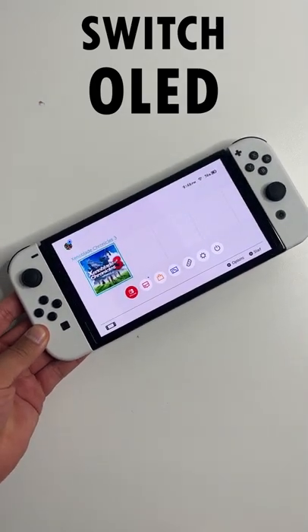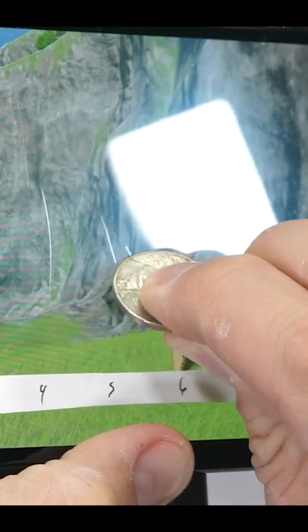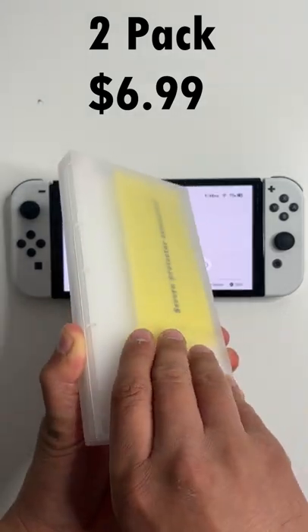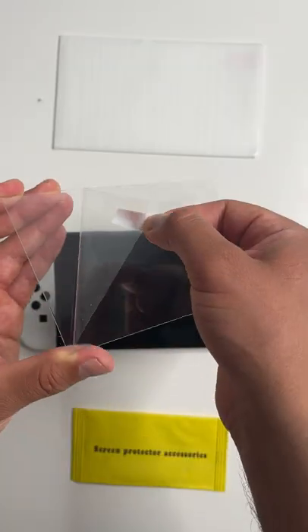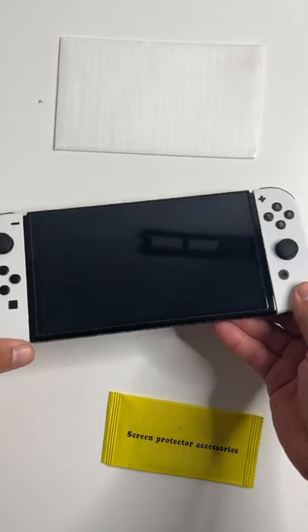If you just picked up a Nintendo Switch, the first thing you need to do is protect that vibrant screen from scratches. Get yourself a cheap screen protector — two for $6.99. They even come in this nice plastic box. And there we go, perfect fit.